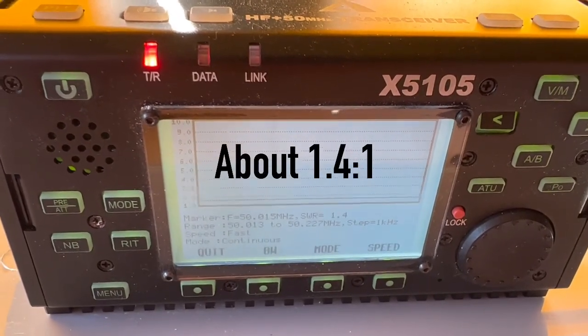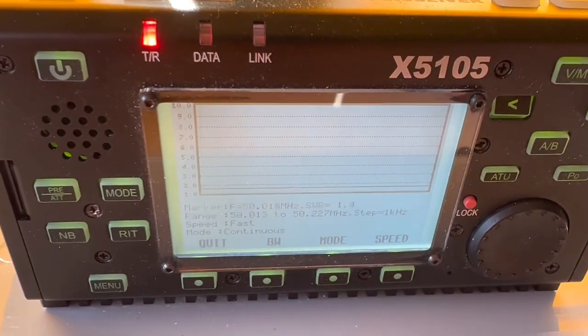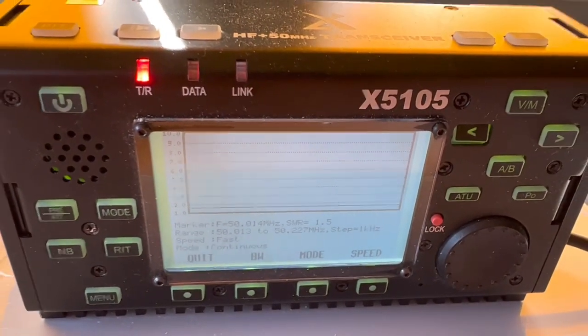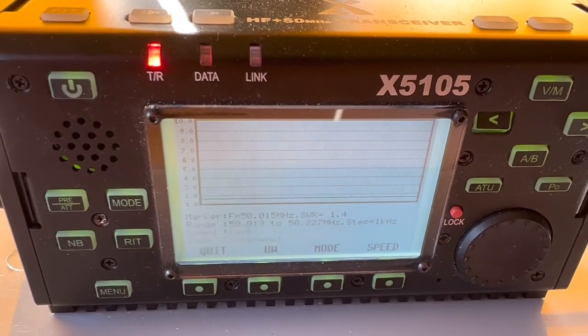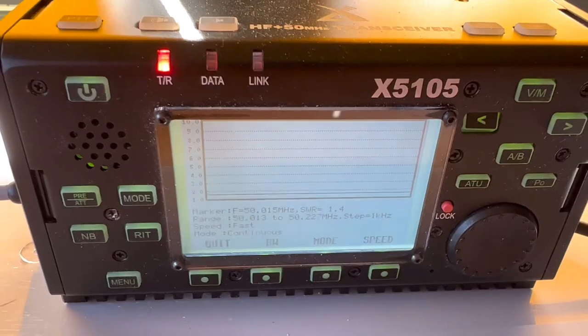Checking SWR on this thing — it's not perfect. Do I want to go out there and start trimming it and making it perfect? Or do I just want to use the internal antenna tuner? That's one reason I decided to go with the X5105 — because of the internal ATU. We're going to wing it and use the ATU. I may trim it and play with it a little more later, but we'll try this and see if we can get on the air.